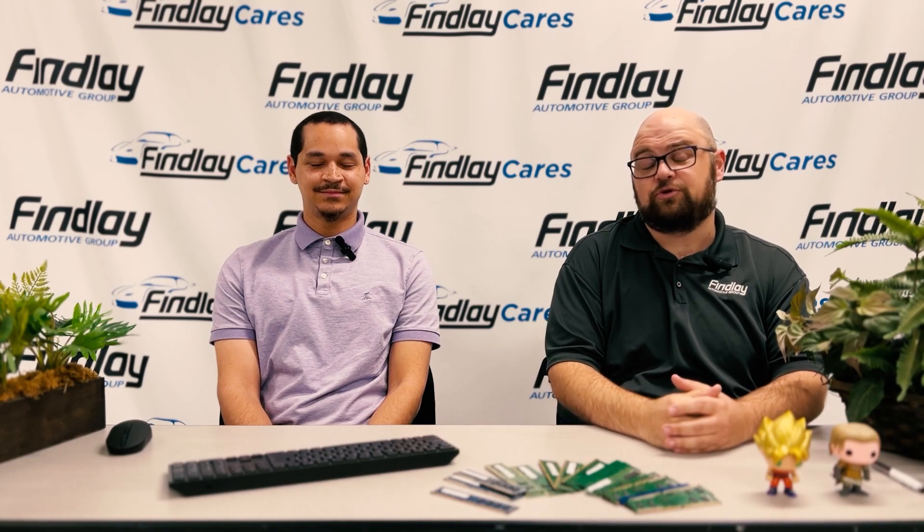Please take the steps to register your Duo account before June 9th, or you will be locked out of Windows.